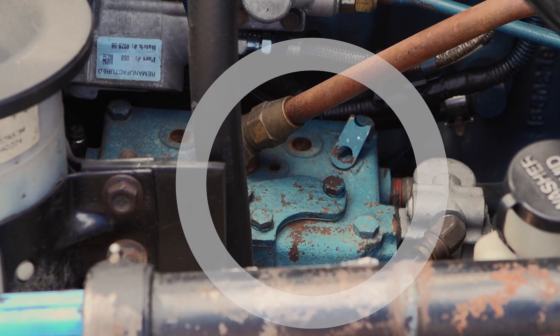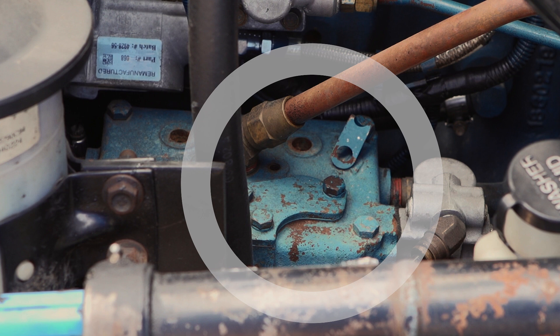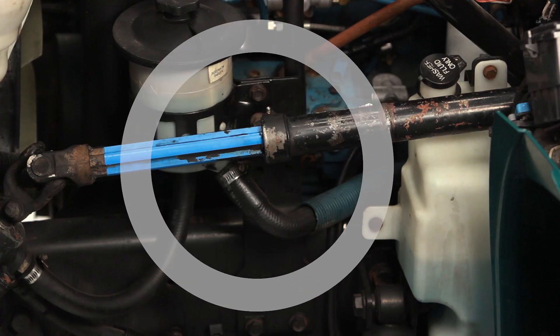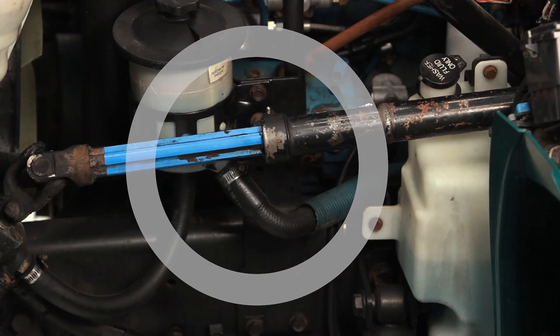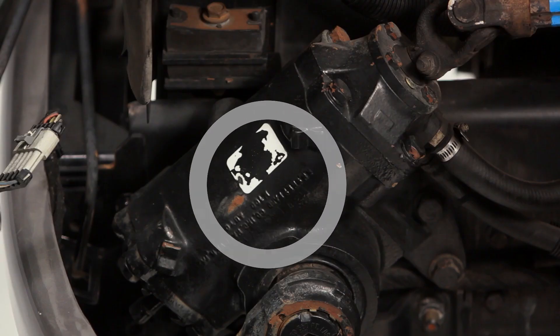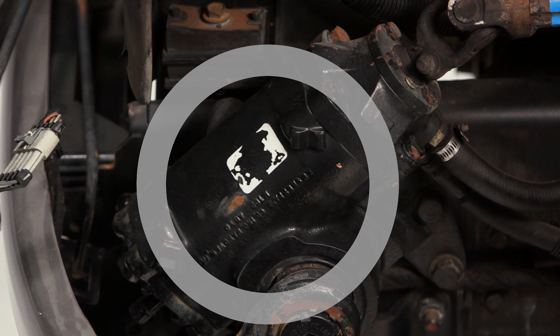From there, we move to the air compressor. Make sure it is mounted securely, it is not leaking, and all the hoses are connected properly. Now we move to the steering. Make sure that the steering shaft or column is mounted securely. There are no aftermarket welds in it. Make sure that the knuckles and all the bolts are connected properly. Check the steering box to make sure it is not leaking, it is mounted securely, and all the hoses are connected properly.